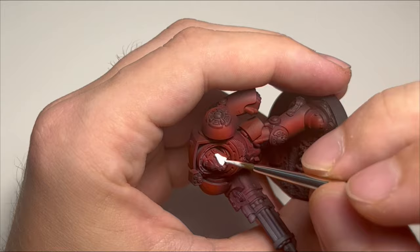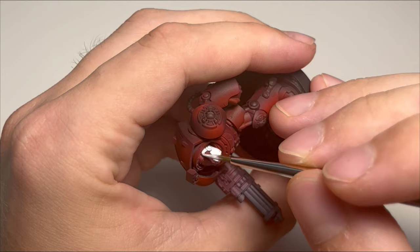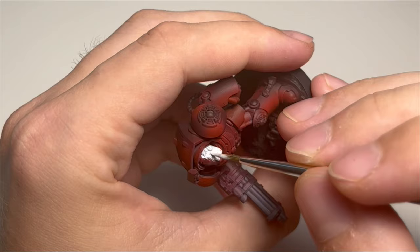From here the rest is quite simple. These models, other than the armor, have just a few details. So I base coat white for all the gold metallics and also the head, because these are the veterans of the chapter.